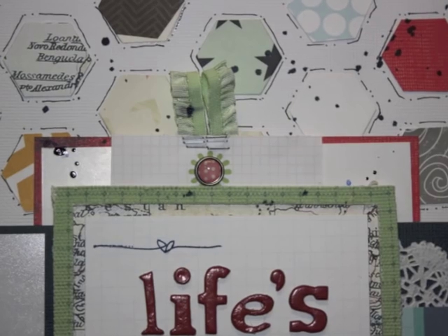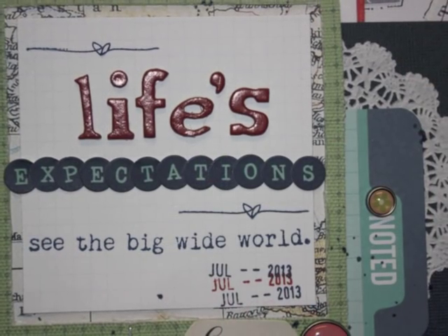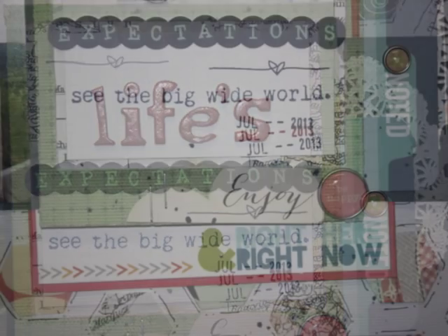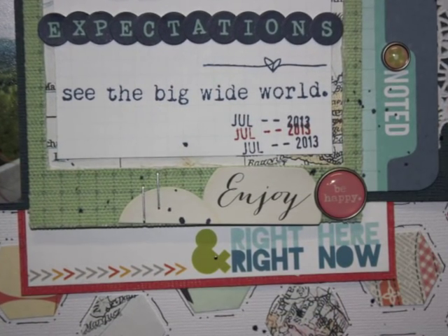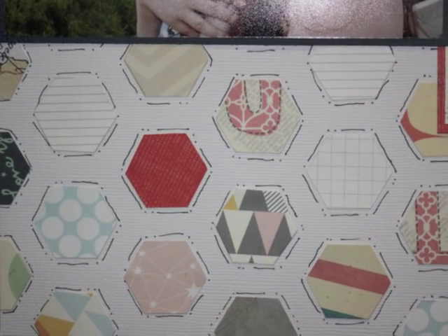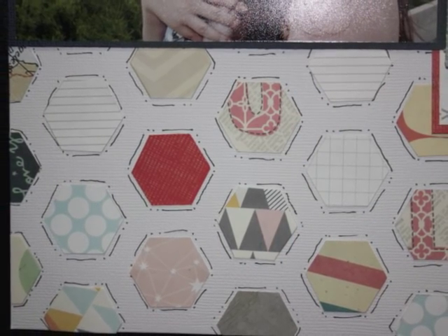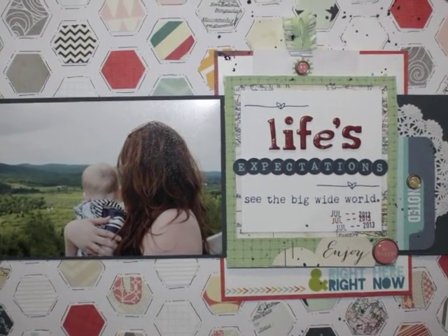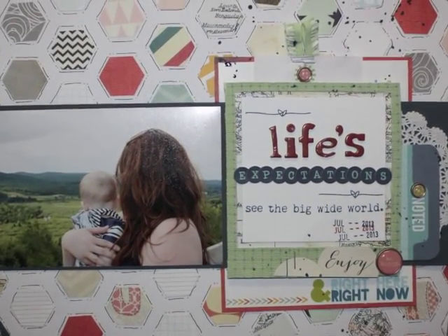I had to leave that in for you guys — I must have dozed off because all of a sudden I caught myself saying 'go ahead,' like a truck was calling out for me. Anyway, here are the close-ups and the page is done. Thanks for watching!